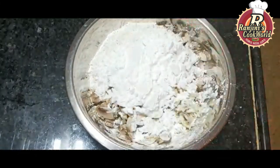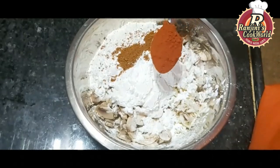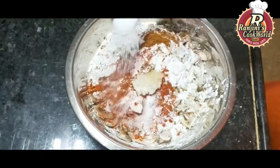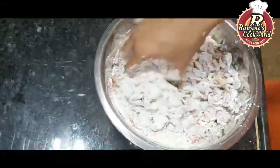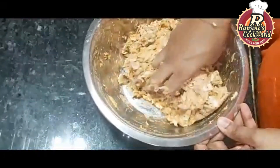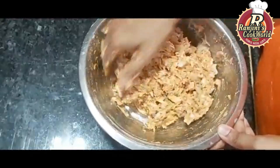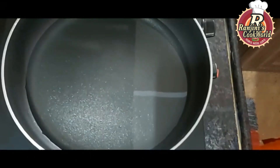1 cup of maida, 1 cup of cornflour, 1 spoon of garam masala, 1 spoon of Kashmiri chili powder. Mix it together with oil in a pan.